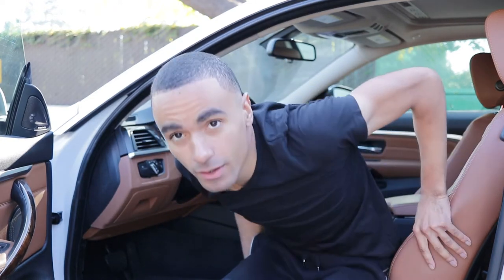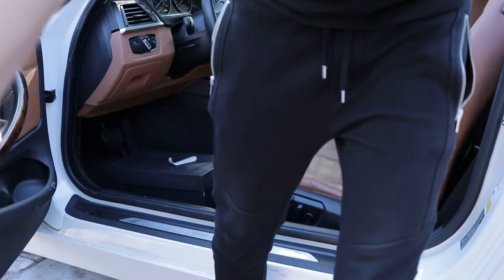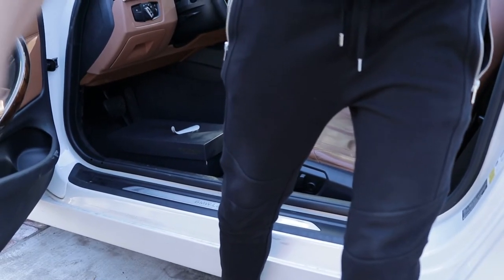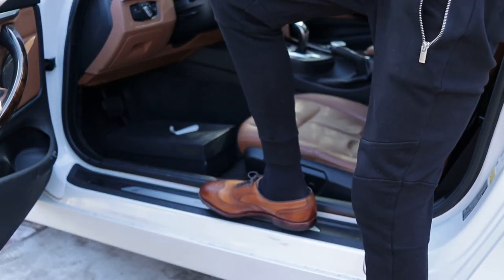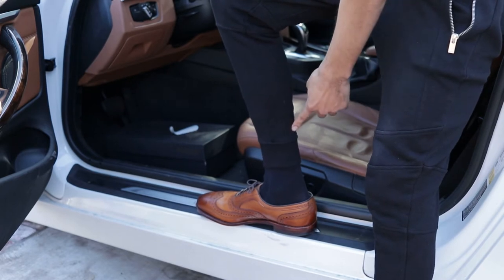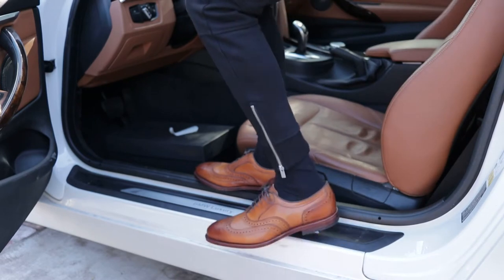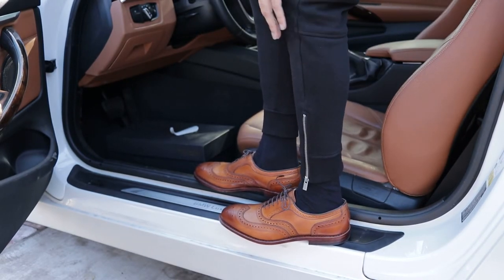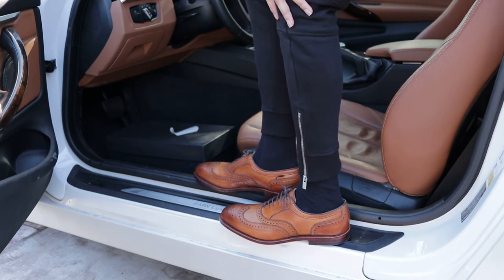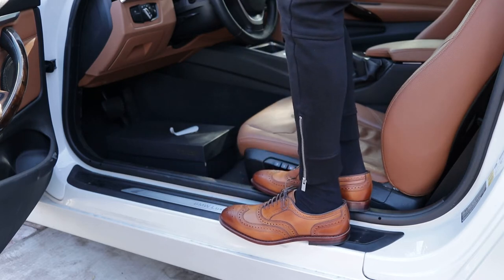So here it is right now — got them on. Go ahead and lower it so you can see it. Look at that brown right there with that wingtip, so crispy. This is the type of shoes where when you wear them it's like, 'Oh man, I get to go to work,' not 'Oh, I gotta go to work.' This right here is just so stylish with the wingtip all around it.